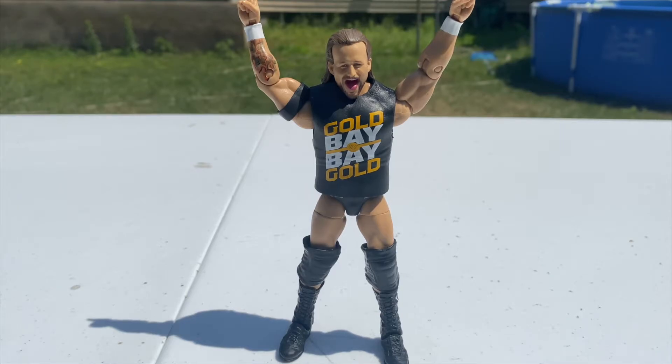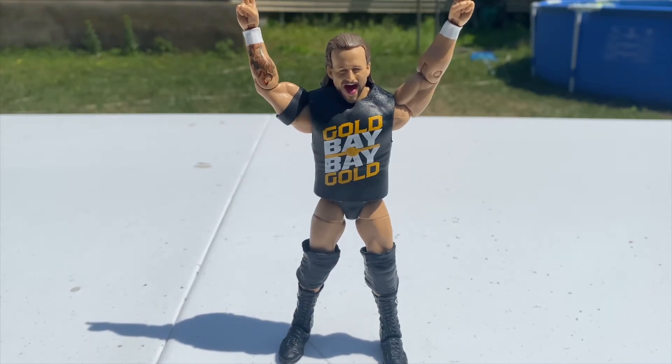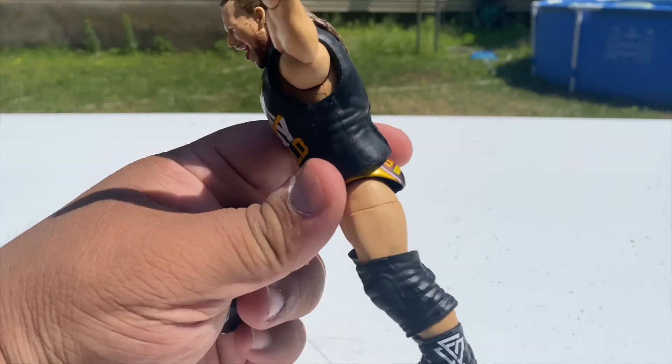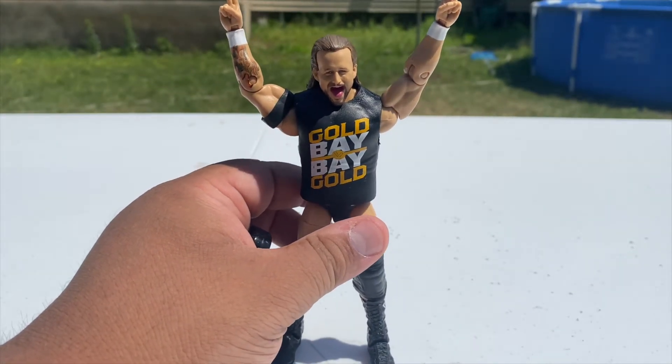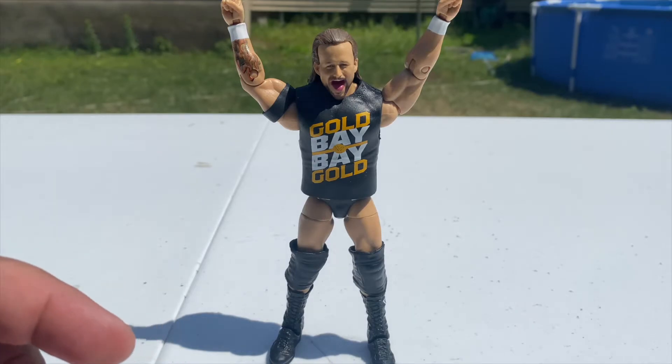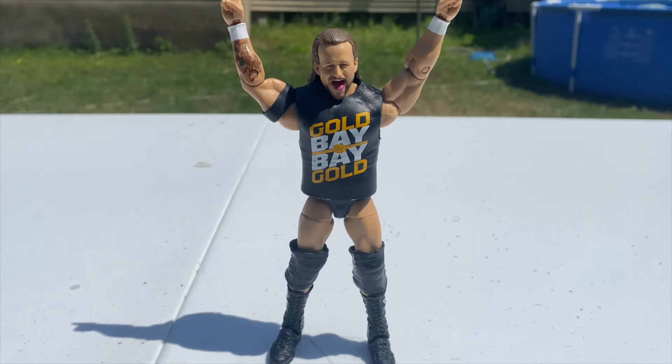Kyle O'Reilly was starting to become a lot more popular and fans were really wanting him to get a push, so they finally decided to split up the Undisputed Era. This is the most recent iteration of Adam Cole — 'Gold, Baby, Gold' is what he has on his shirt, and I believe the shirt is removable. Adam Cole was a former United States Champion, North American Champion, and I believe a two-time NXT Champion as well — I'll have to check my facts on that.